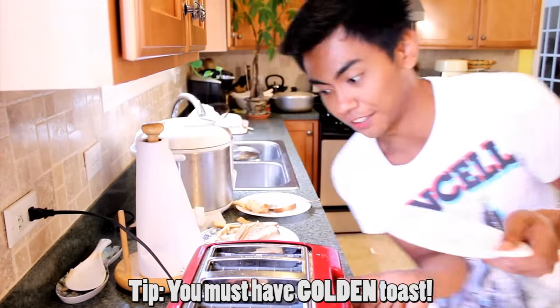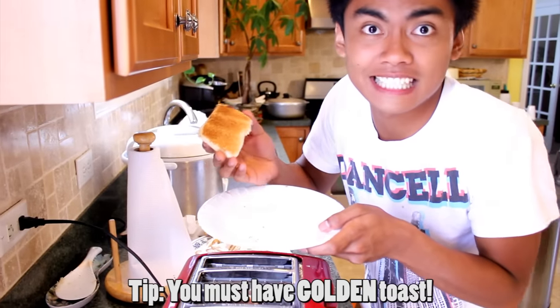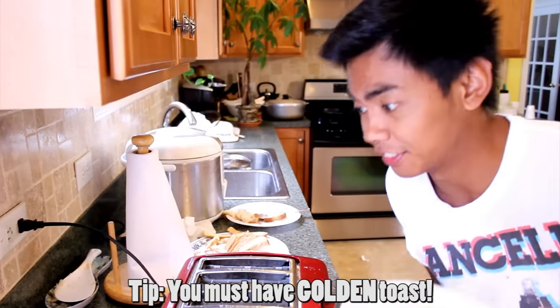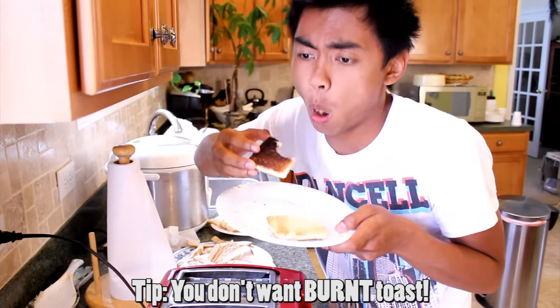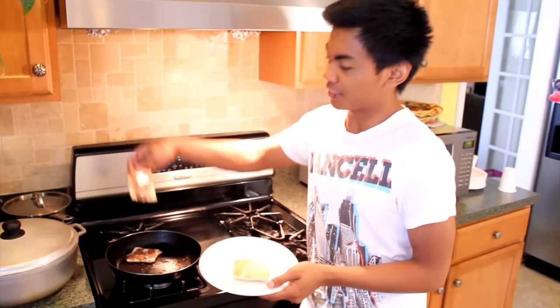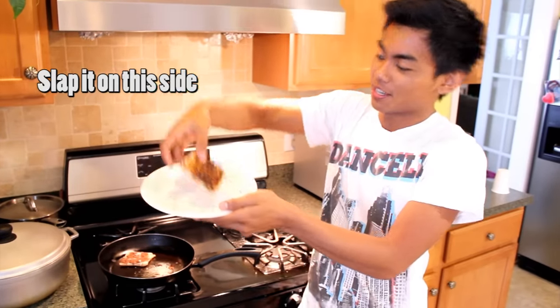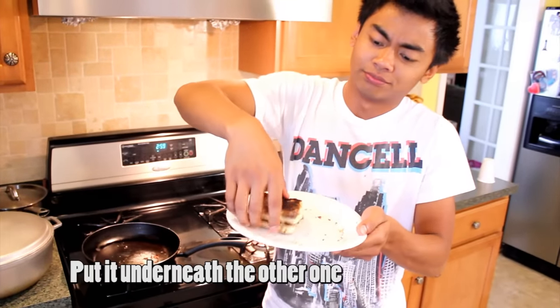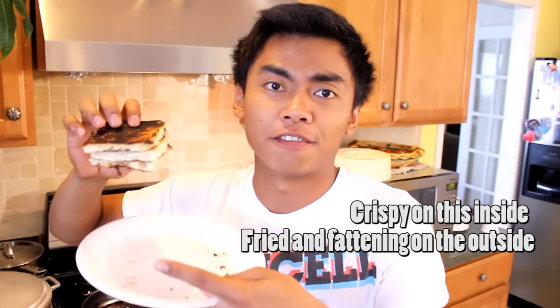For your toast, you want it to be nice and golden — see how this is really brown and nice. You don't want it to be all burnt like this — it's all nasty. Once it's finished, take this one, slap it on this side. See how it's all nice. Take the other one and put it underneath. It's crispy on the inside and fried and fattening on the outside.